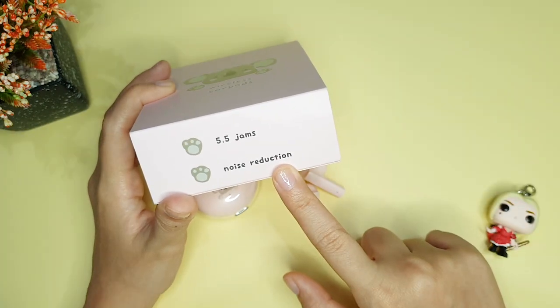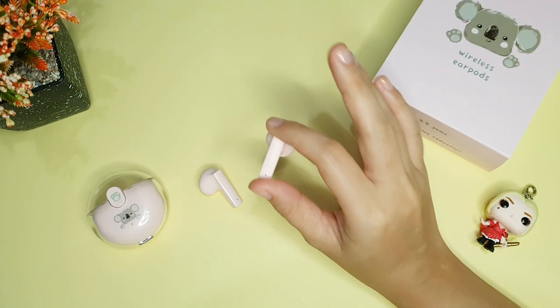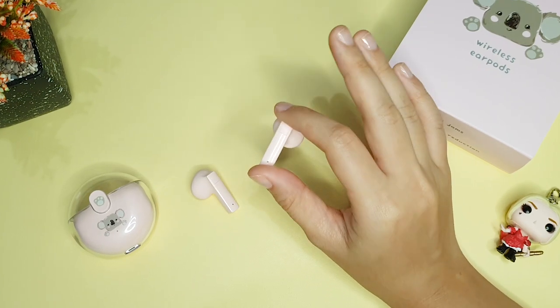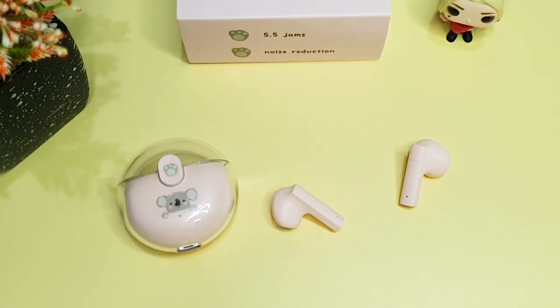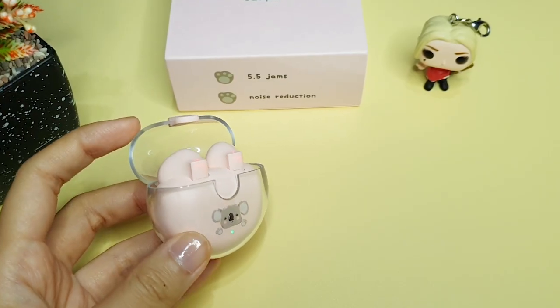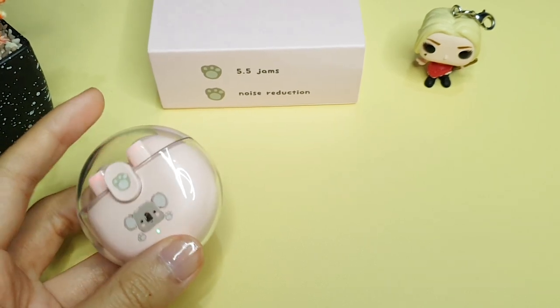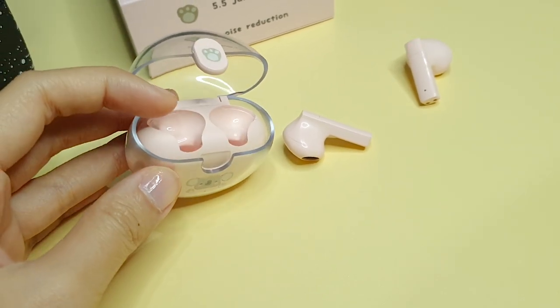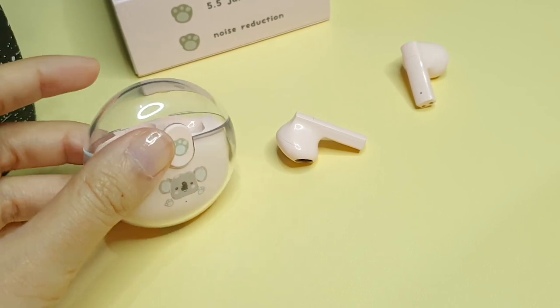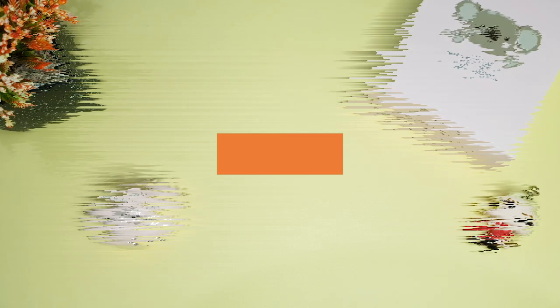Noise reduction-nya cukup membantu meminimalisir suara bising dari lingkungan sekitar. Sebelum bahas kualitas suara, gue mau disclaimer dulu: semua yang gue sampaikan ini murni opini gue sebagai penikmat audio, bukan pakarnya. Menurut gue TWS ini memiliki karakter suara yang seimbang antara bass dan treble. Vokalnya juga jelas karena bass-nya tidak terlalu tebal, jadi musik EDM tidak berasa jedak-jeduknya. Kualitas suara saat telepon bagus, suara lawan bicara terdengar jelas. Tapi kualitas mic-nya masih agak kurang — agak kecil tapi kedengeran dengan jelas. Ini adalah hasil suara dari mic TWS Infini 8 H2216.